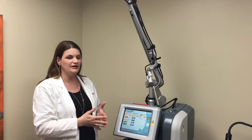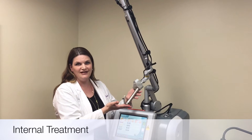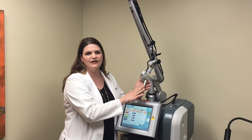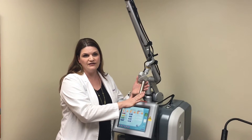We have two kinds of treatments that we do with it. We do the internal treatment with the vaginal probe right here, and as you can see it's not as big as most people are envisioning it to be. It's a smooth probe and it's comfortable. The only thing people notice is kind of like a vibration feeling when we're doing it. There's no pain involved and no anesthesia required.